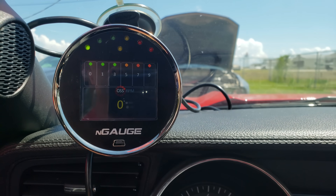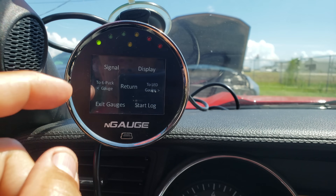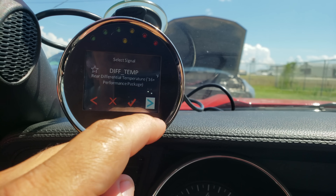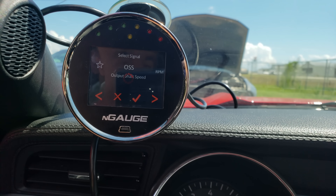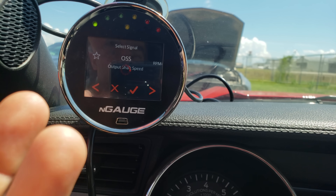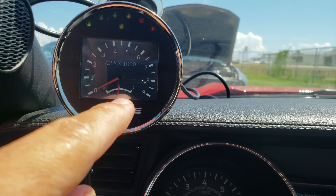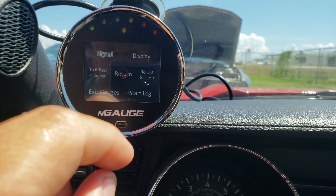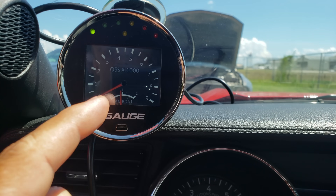Swipe again and it takes you to a needle-type screen called torque control. I can set this to miles per hour, output shaft speed, RPM, lambda, air-fuel ratio — whatever I want. It also has a smaller inner gauge which you can independently select and change. So you've got a big needle and a small needle and can change them both to whatever you want.